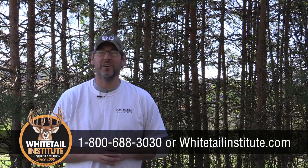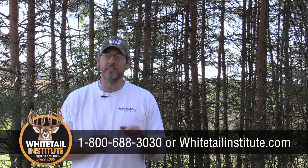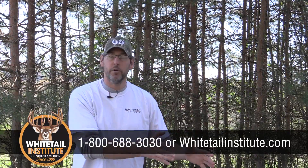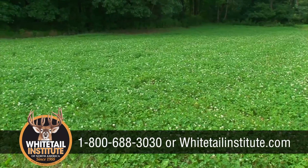Thank you for joining us on Whitetail Institute's Food Plot TV. Remember, soil samples are inexpensive and they're easy to do, but they are the difference between an awesome looking food plot and complete total failure. Yes, they are that important.